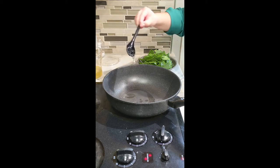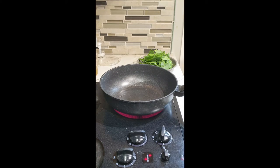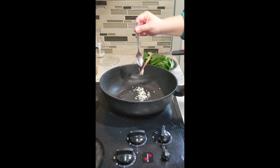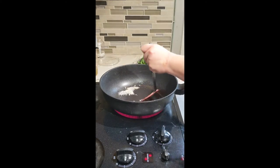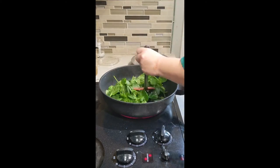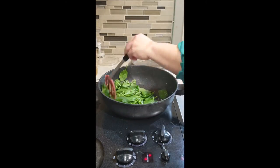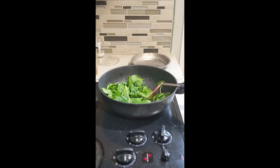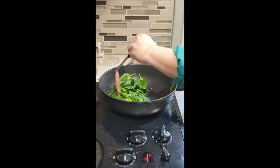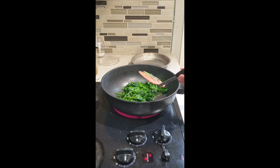Now that my quail is finished, I put it to the side and I'm going to sauté my spinach. I'm taking a little bit of that shallot infused oil from when we made our crispy shallots, and doing a quick sauté with some minced garlic and some spinach. It's going to be a really wonderful addition to this plate. Don't forget to season with salt and pepper.